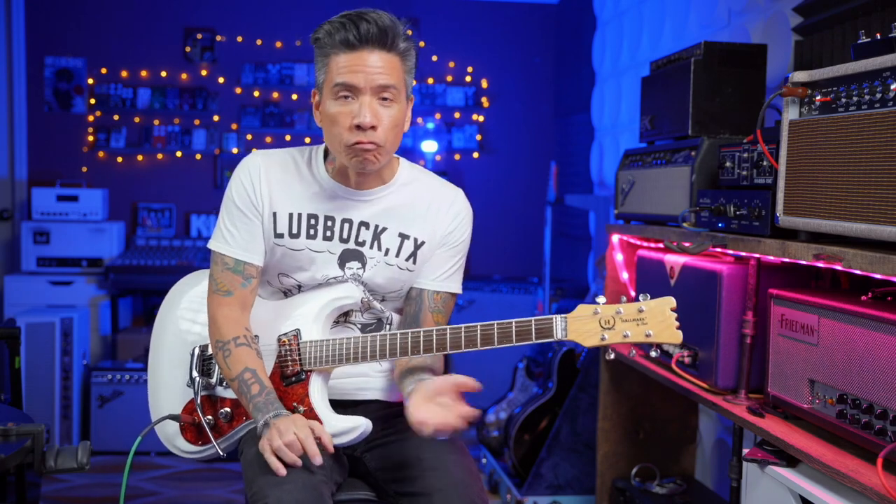Hey, it's RJ Ryan Kilio, and I'm here with Premiere Guitar for their Hooked series, where we talk about the licks and the riffs that got us hooked on playing guitar. I want to talk about the very first guitar melody or riff that I ever learned, which was the Ventures version of Johnny Smith's classic Walk Don't Run.